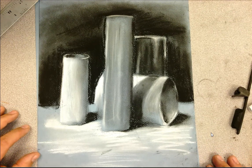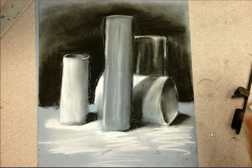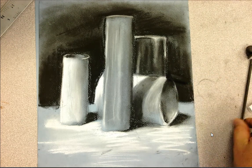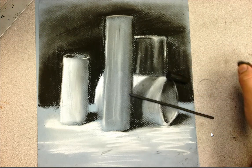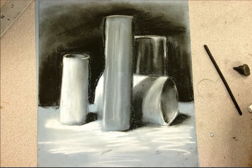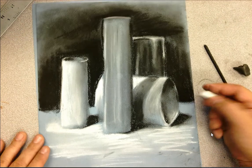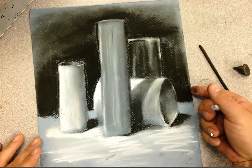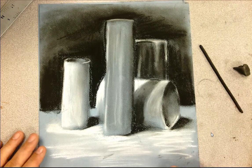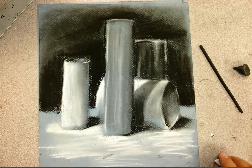In this next charcoal lesson you are going to be continuing to use the smudging and drawing techniques with compressed charcoal, with willow charcoal, and with your kneaded eraser. We're going to build on top of that by starting to work with some white chalk, and you're also going to be working on a colored ground — the blue paper versus the white paper from the previous assignment.